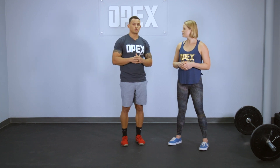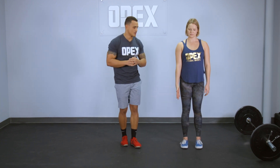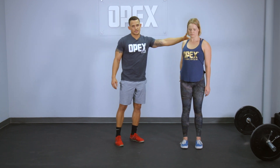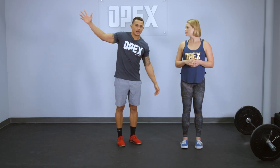Another thing we can do is shoulder CARs. I can progress Georgia in a shoulder CAR — a four-week exercise progression — having her do it from quadruped, or on all fours, to kneeling, to standing. You can see Georgia bringing the scapula through full range of motion. She gets to the back, reverses the hand, and actually retracts the scapula. It's just practicing going through retraction in a very controlled manner.